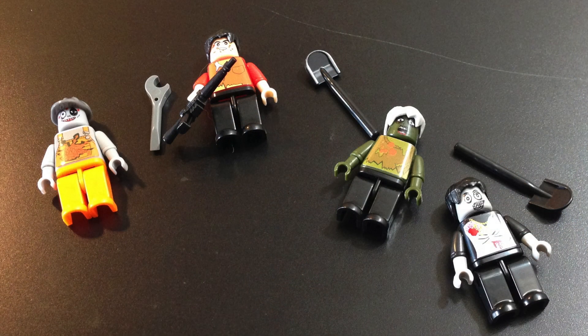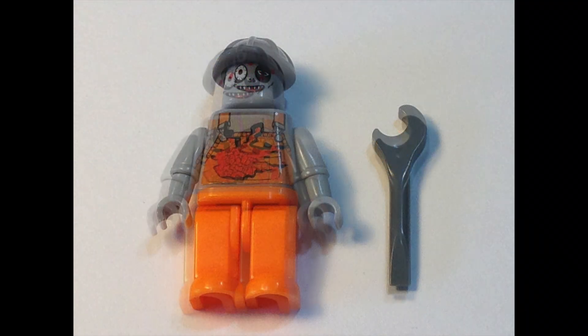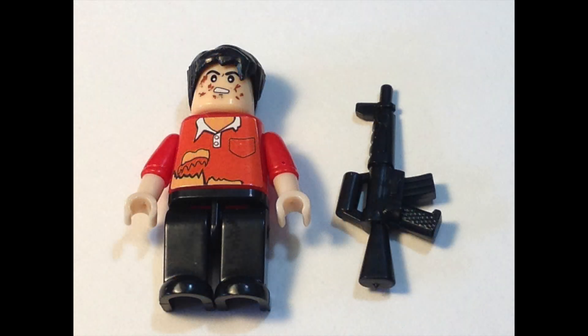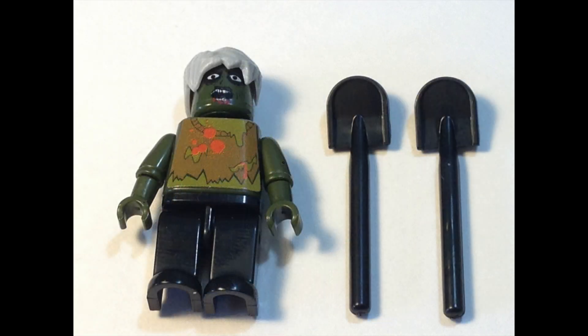These are bizarre little curios that I don't really care about and won't be keeping, but I think they were worthy of a short video. I had fun making it and I hope you enjoyed it too. Thanks for watching — check out my channel. What's your favorite zombie movie? Comment below. Click the buttons.